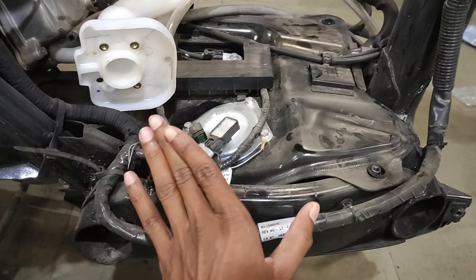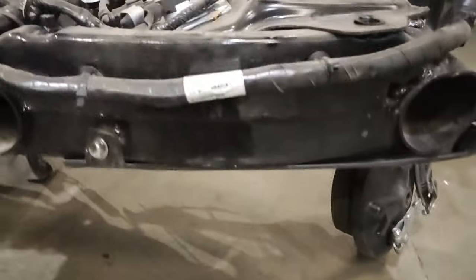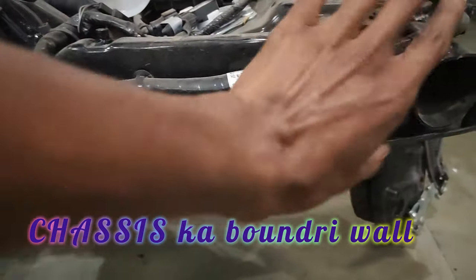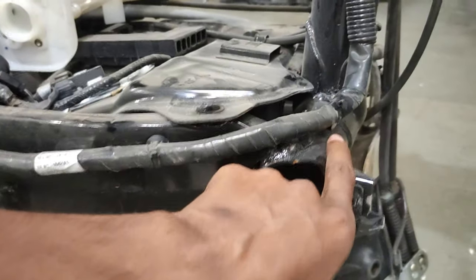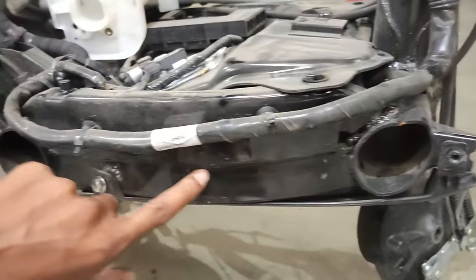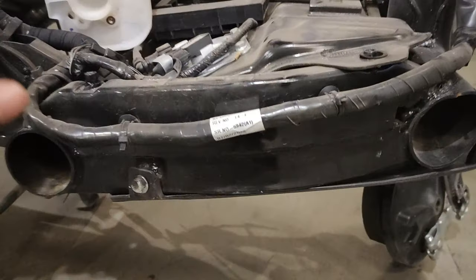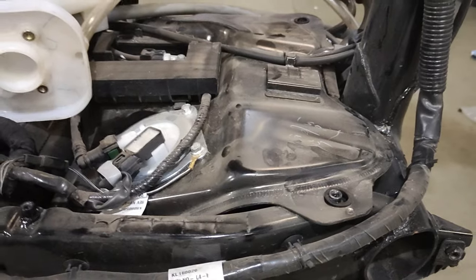No matter how much of an accident happens to the fuel tank, there is no problem. Here you can see the engine. There are four sides of the tank — this is a metal tank.